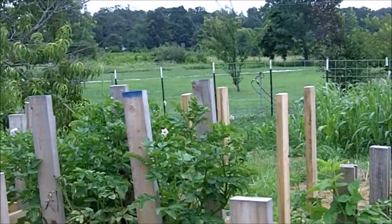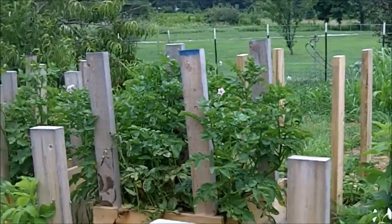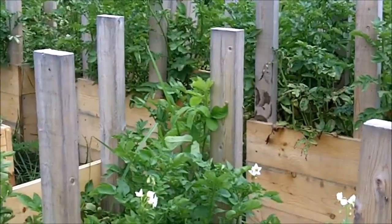Generally I have to make all the mistakes before I get it right, so when I can get a shortcut I appreciate it. Okay Logan, thanks a lot, we appreciate your time and appreciate you showing us your garden here. This is Survival Doc reminding you: be prepared, or be prepared to be fleeced.